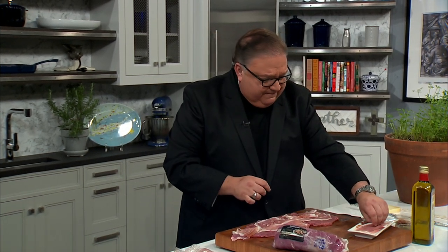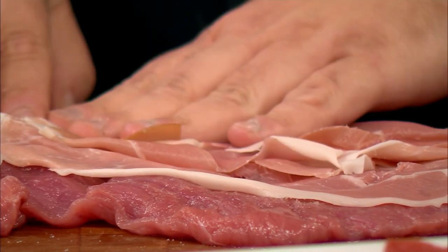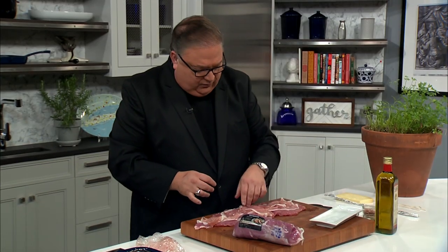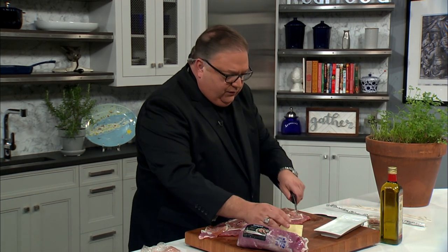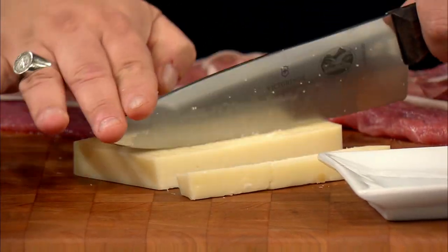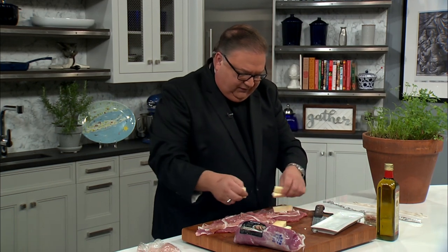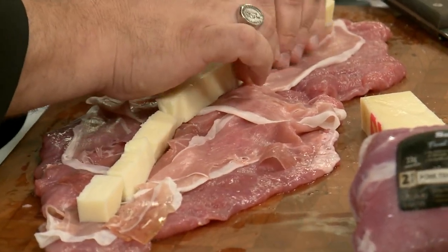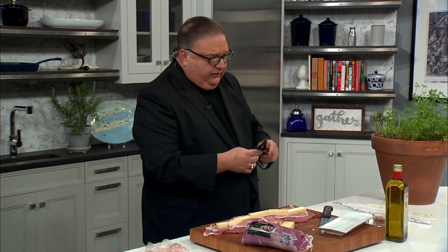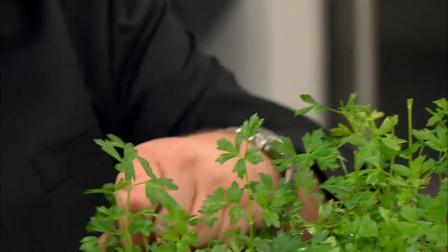I got some cheese from the fridge — this is like a fontina — so I'm just going to cut a couple pieces and line right down the middle with some nice cheese. This will all melt together and be absolutely delicious. Then the only other thing I'm going to add is a little Italian parsley, because Italian parsley is delicious. This is the end of the season for my plant here, so I don't have too much left to offer — some gave all!